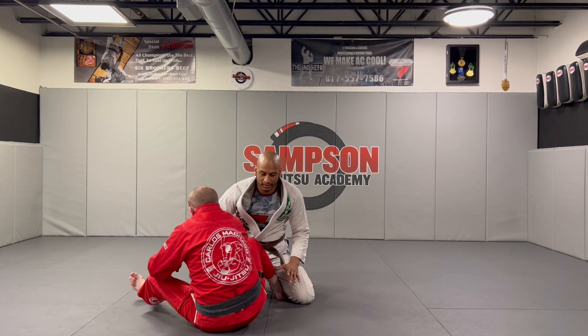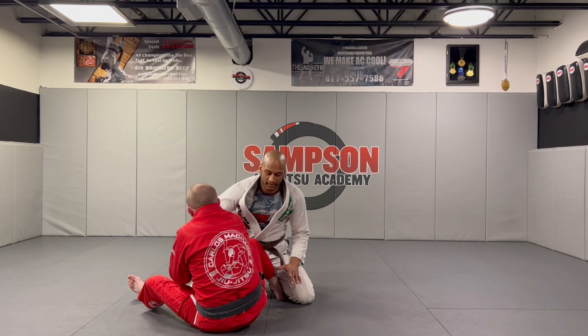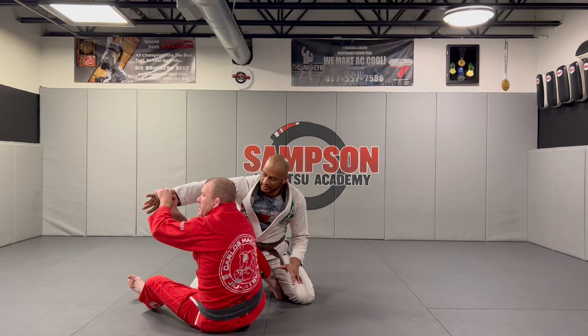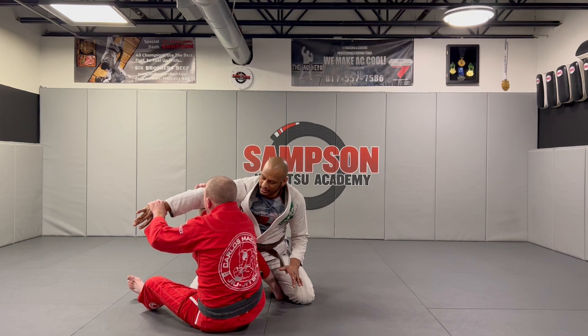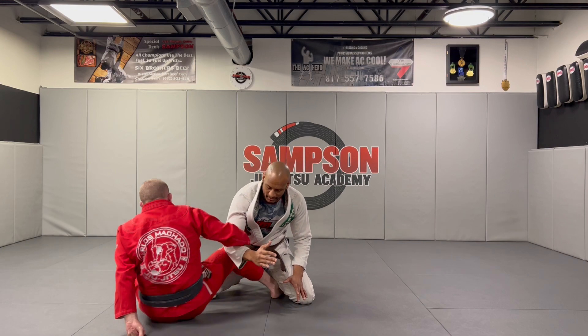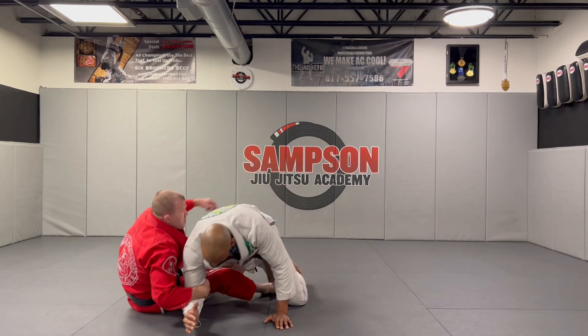Now I'm gonna pull my left leg out, I'm gonna drag across. Make sure you guys look — don't control the wrist, make sure you're controlling the elbow. Right hand, right elbow. I drag across, I hit the skate, I drag.